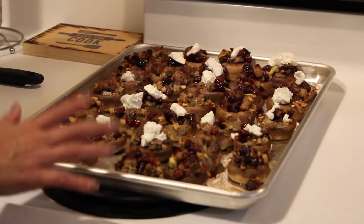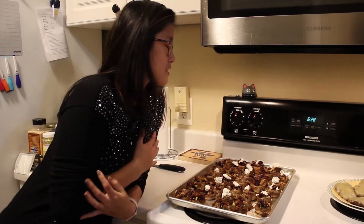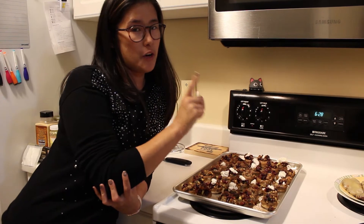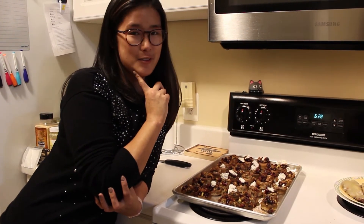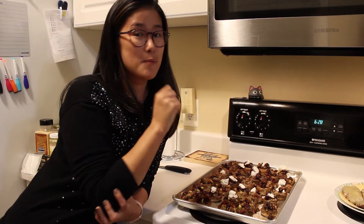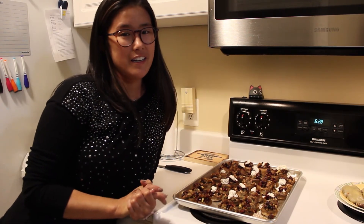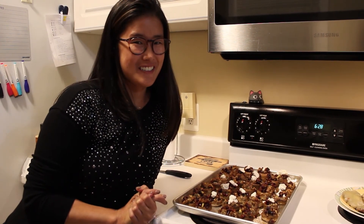We're going to have these with dinner tonight and give them a try. We'll let you know how they taste next time. Stick around — we have one more Thanksgiving side dish that is Paleo or Whole30 coming next week. Give us a thumbs up, subscribe, or even a thumbs down. Comment what you guys want to see. We're planning big stuff for 2020. Thanks for tuning in — we'll see you soon!